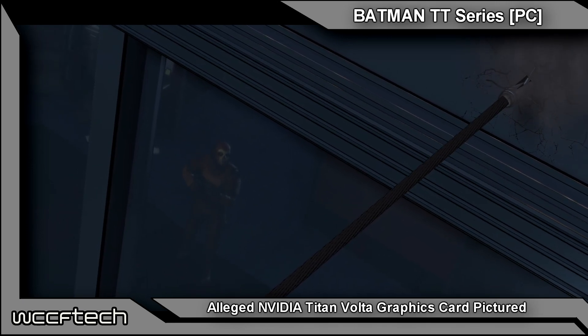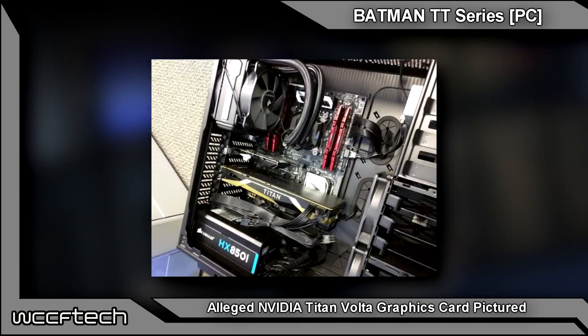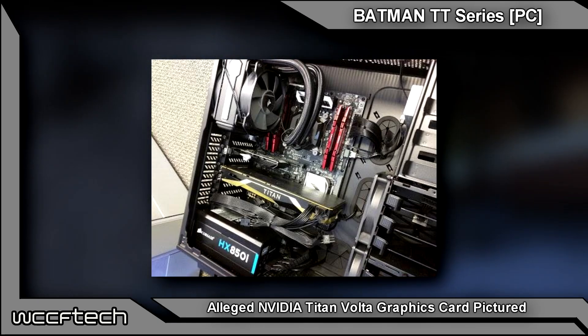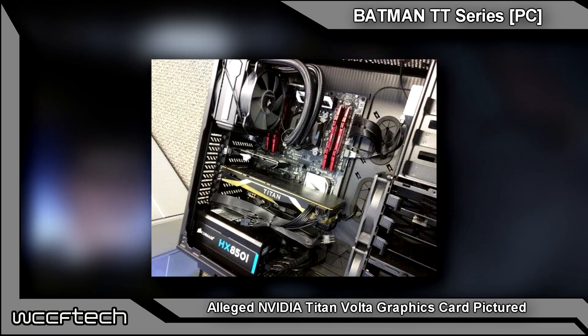I'm going to personally file this one under the 'big if' category and take a spoonful of salt along with the pinch. But allegedly this is the new NVIDIA Titan GPU. This was leaked out allegedly by an intern over at NVIDIA, showing a new color scheme and new branding for the new Titan card.